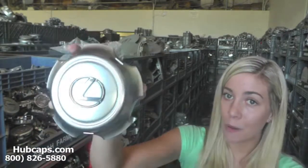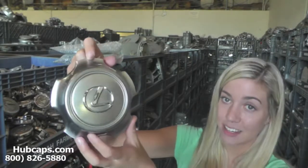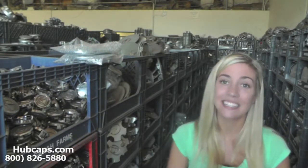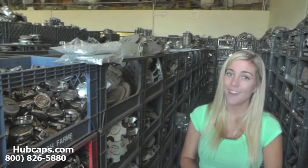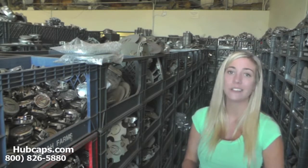As you can see, both front and back of this Center Cap are in excellent condition. You would expect nothing less. Hubcaps.com takes pride in the quality of Center Caps that we have to send out to you.